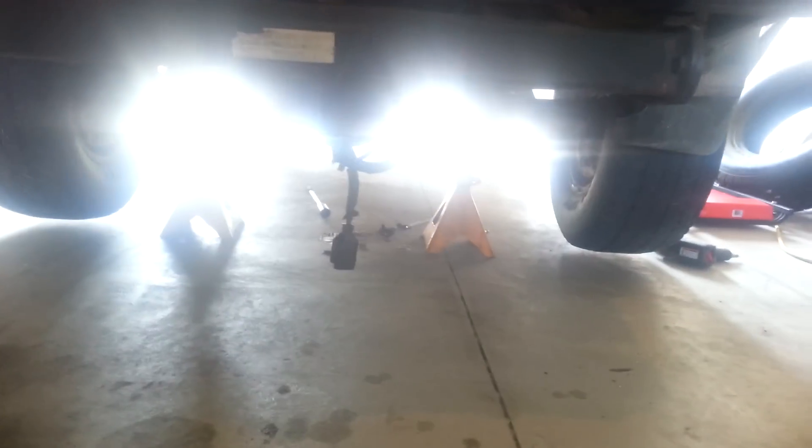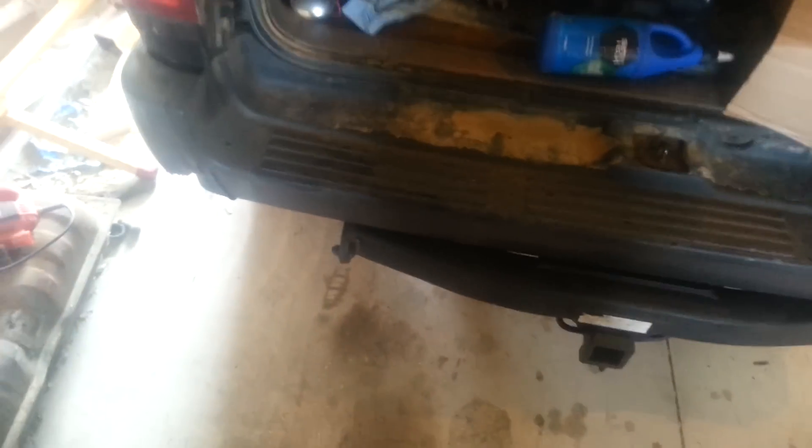First thing you want to do is drain the oil. There is a drain plug located on the bottom of the differential. Just remove that and drain all the oil.